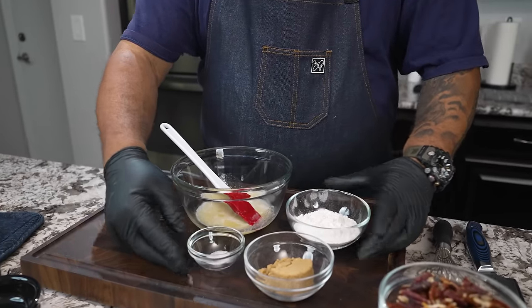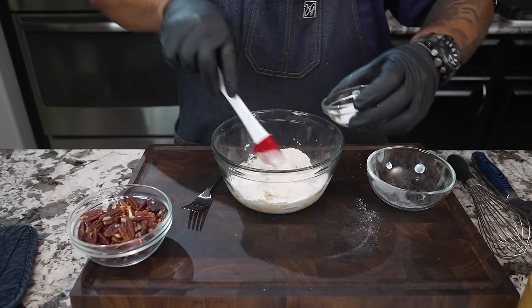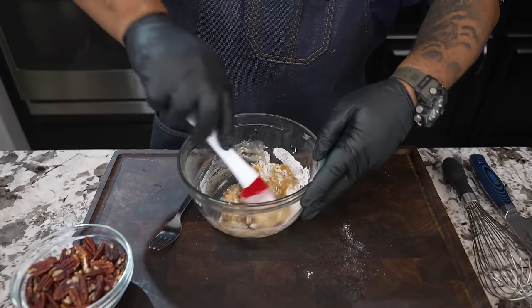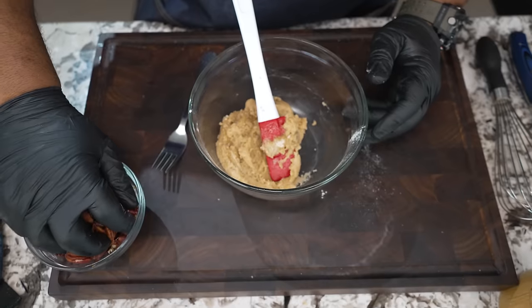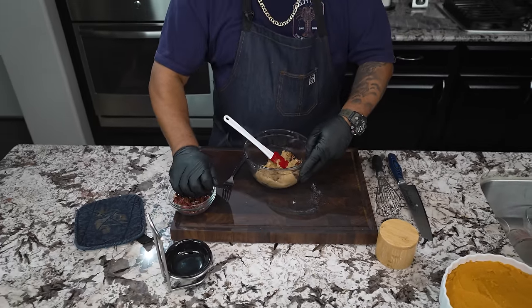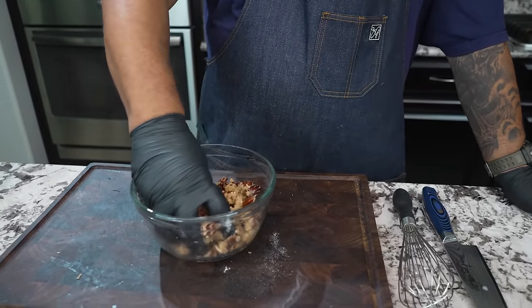After you melt your butter, add it, then you've only got four more ingredients. Add your pecans, brown sugar, and all of your flour. Move it around to get everything coated — you'll see it get nice and thick. This is your topping. Once it's incorporated and you don't see any flour, go ahead and add your pecans, making sure everything is nicely coated to a crumble consistency.